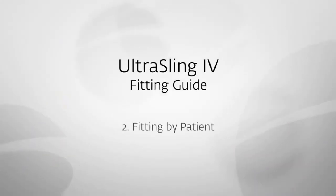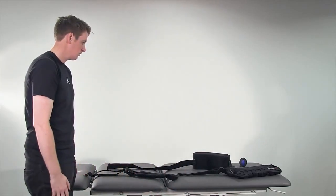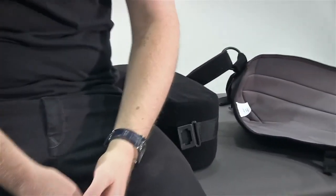We will now show you the simplest way for the patient to fit the brace themselves. We recommend that this is done whilst the patient is seated on the edge of a bed. Lay the sling with shoulder straps out on the bed behind you, with the sling positioned on the injured side.